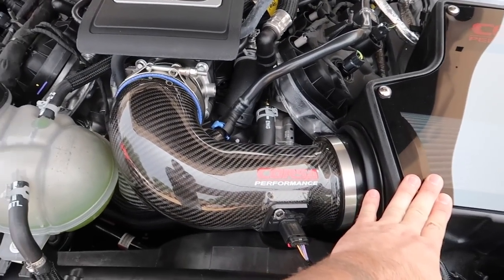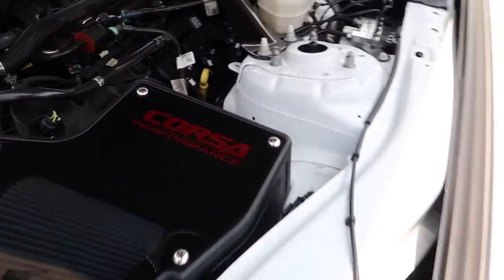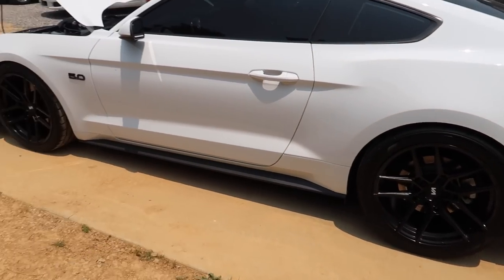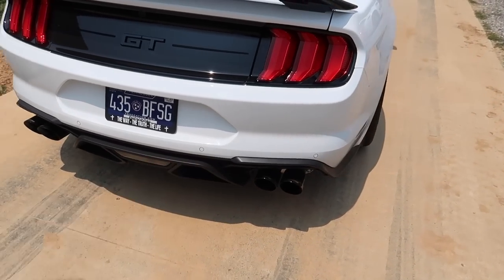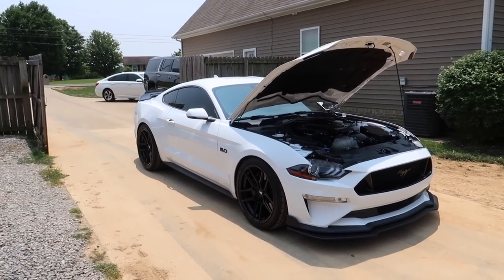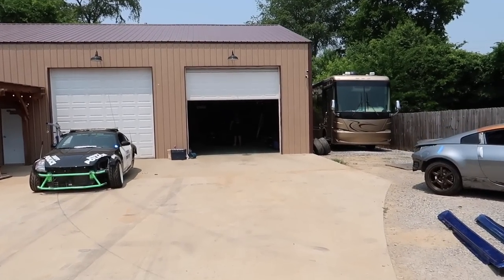We have the Corsa intake — the non-tuned version — which looks really good. Then we have the Kooks long-tube headers installed and they fit amazing. All stock wheels and we have our Corsa Extreme active exhaust. We need to come up with a name for this build — let me know in the comments. Let's go check out Colton's car real quick.